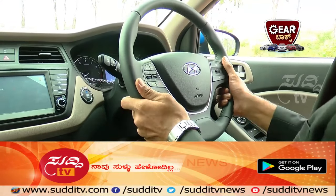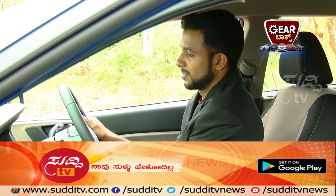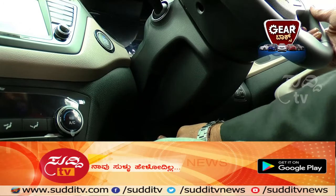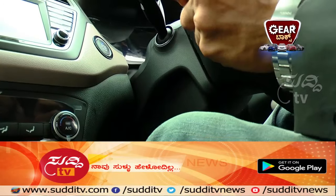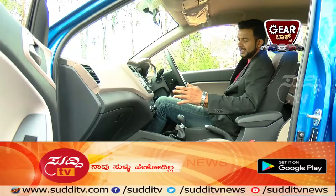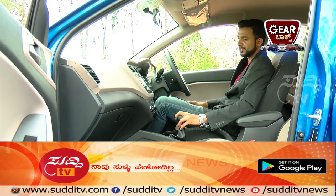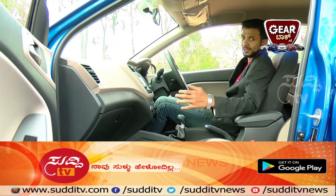With tilt and telescopic steering, you can adjust the steering however you like for your driving comfort. The car also has a wider 7-inch touchscreen with audio, video, and navigation, and audio controls on the steering — it's user friendly.